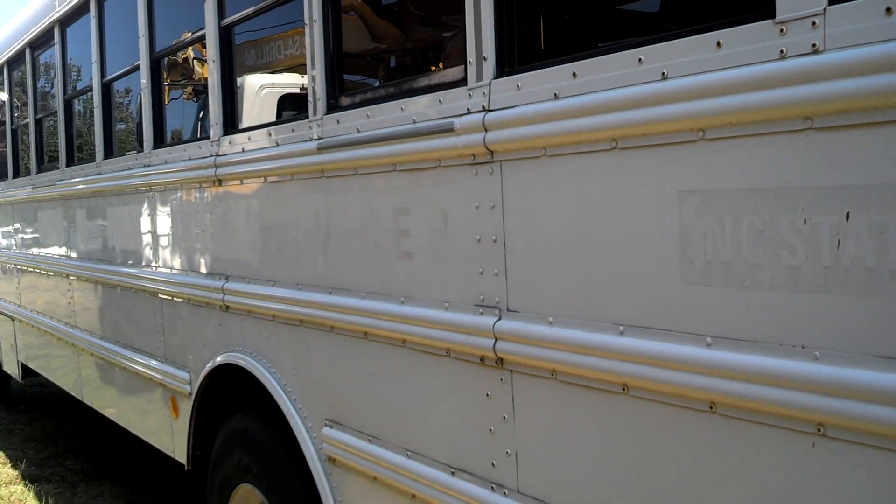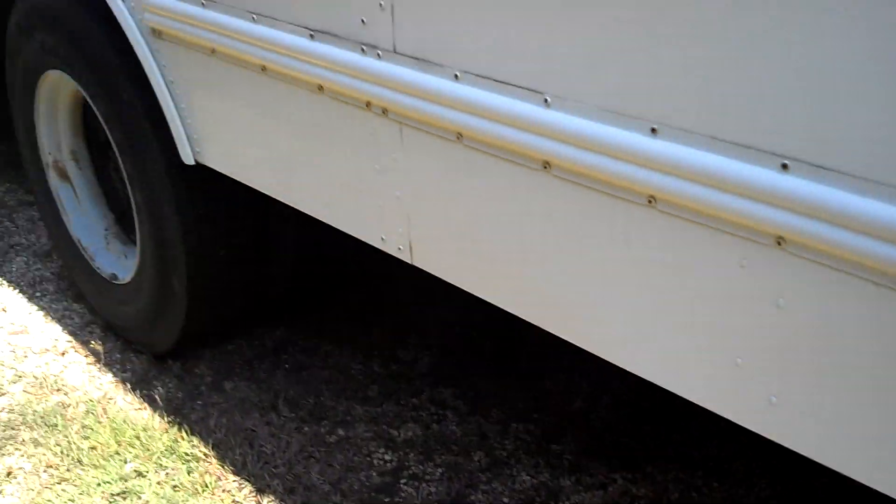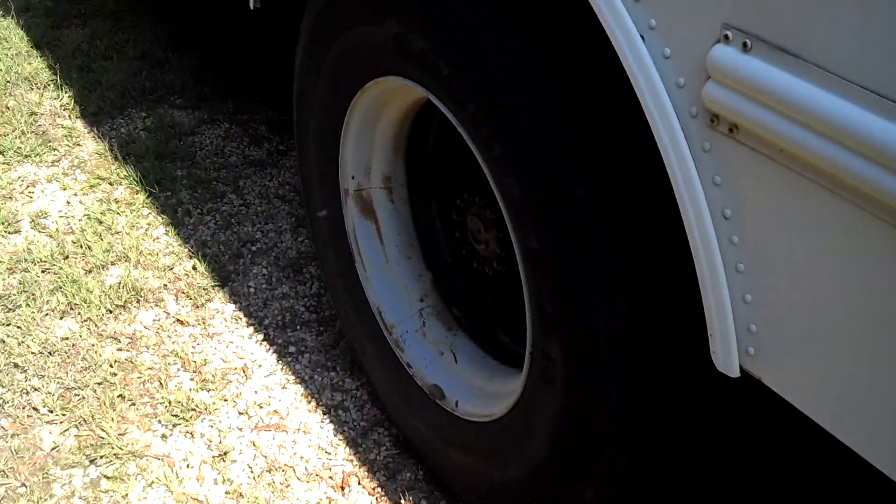Again, it just says NC State University Fleet Services where they peeled it off on the side. No mud flaps. These tires over here are still good, still look good. Mounting holes for the mud flaps look good.